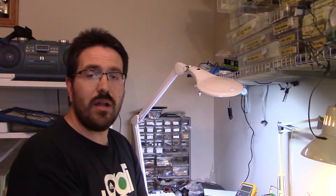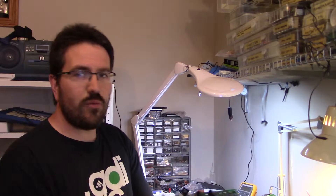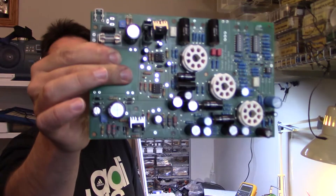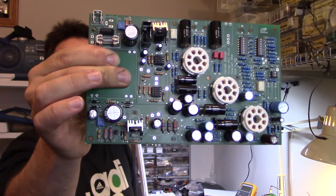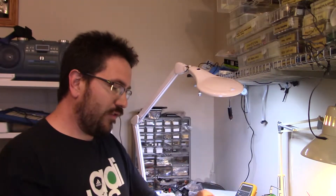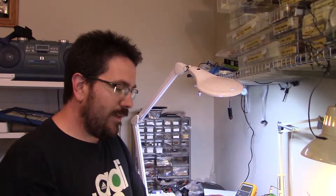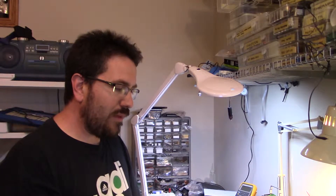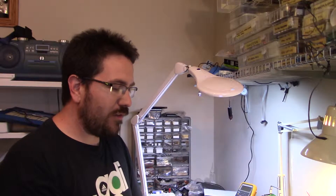Welcome back to the preamp build. It's been a few days since I've had a chance to work on it, but the kids are sleeping and I've got a couple hours, so let's get back into it. This is where we stand — all the capacitors, the tube sockets, and a lot of the miscellaneous hardware is soldered on. There are a few more pieces to work on, but I'm getting a bit annoyed with soldering, so I'm going to switch gears and start working on the case.